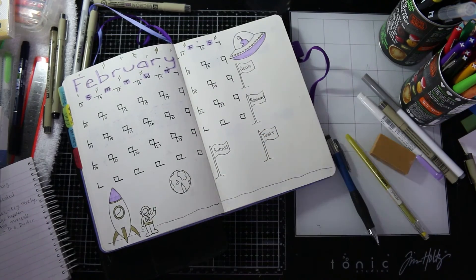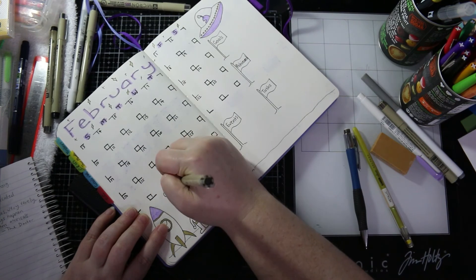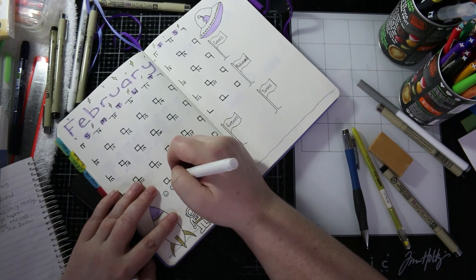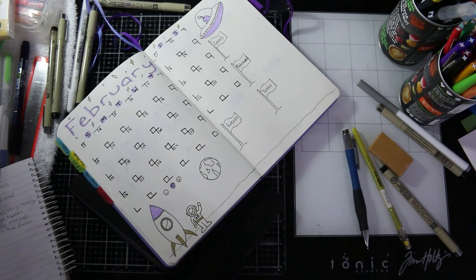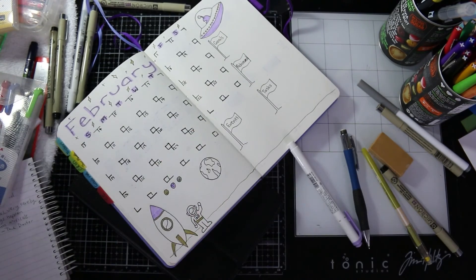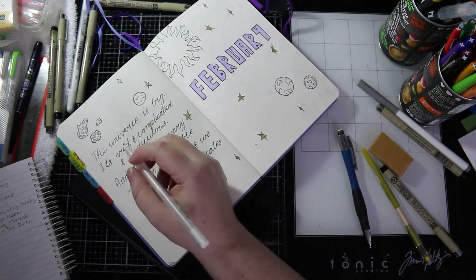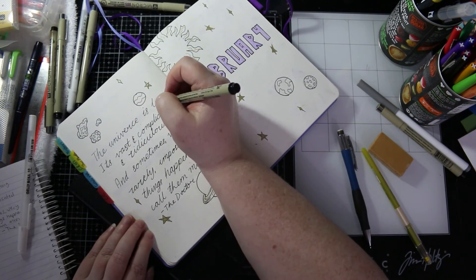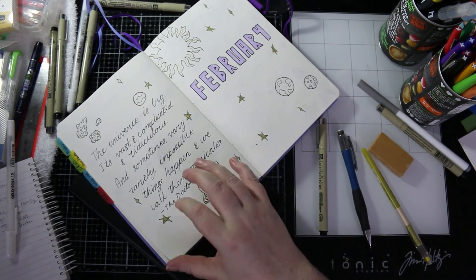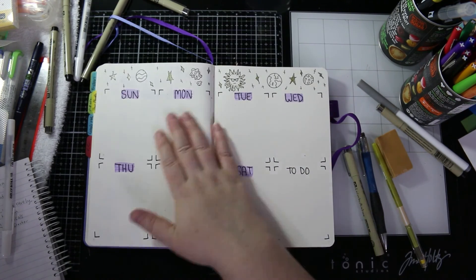That's the quote done and the month at a glance. Now I'm just going to put in the mood key so that when I colour in the squares I'll know what they mean. I'm using the gold and the purple and just a little bit of grey from my mildliners — grey won't throw off the colour scheme too much. I'm putting in all the punctuation and the dots on the i's.